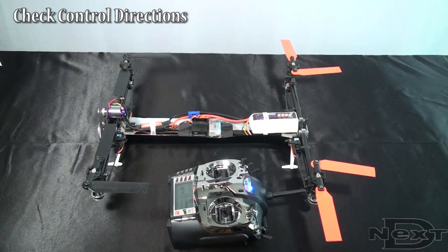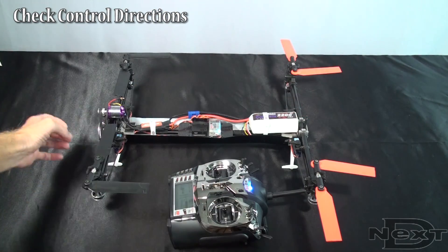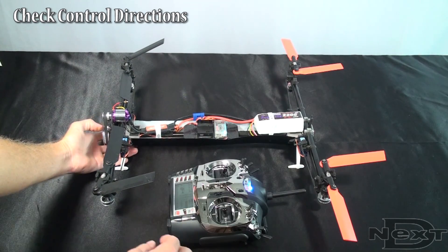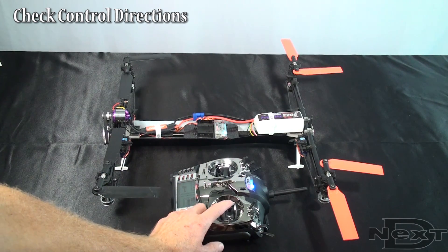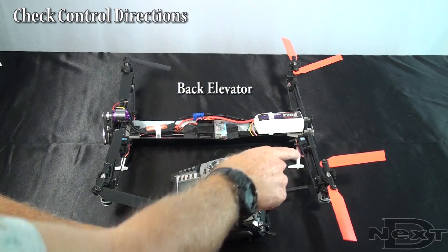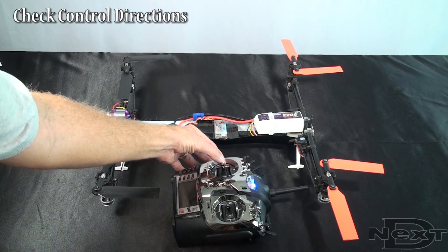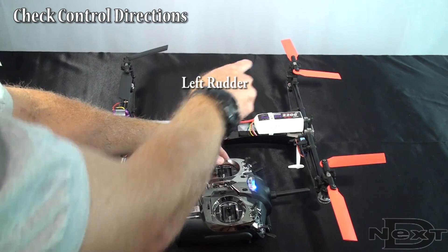This is the end of your basic setup. Now we get into control directions. A quick way to test control directions is to fold the blades forward — the back ones are the outside ones folded forward, and the front ones are the inside ones folded forward. This exaggerates the pitch slider movement. As the pitch slider moves up, you want the blades to move up. Confirm that positive collective moves the blades up. For forward elevator, the front blade should go down and the back blade should go up. For back elevator, the back blade goes down and the front blade goes up. Right aileron: right blade goes down, left blade goes up. Left aileron: right blade goes up, left blade goes down. For right rudder, two blades go up and the other two go down. For left rudder, two blades go up and those two go down.